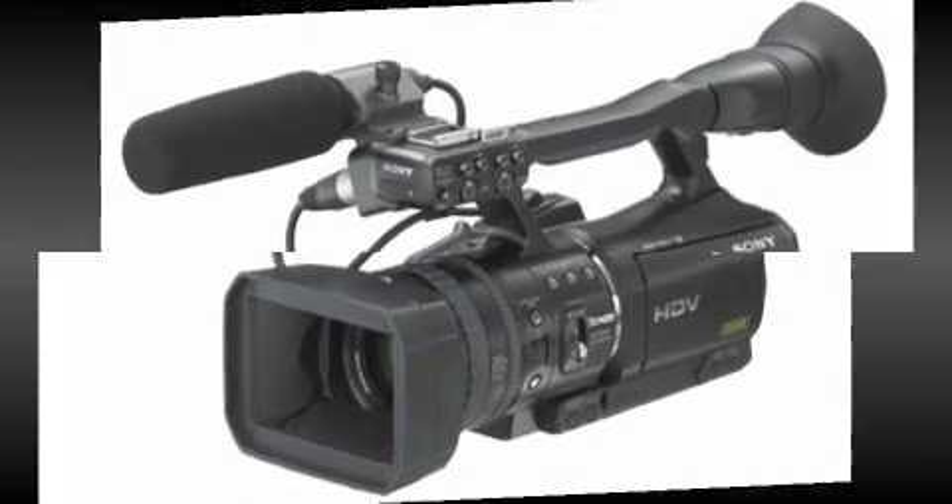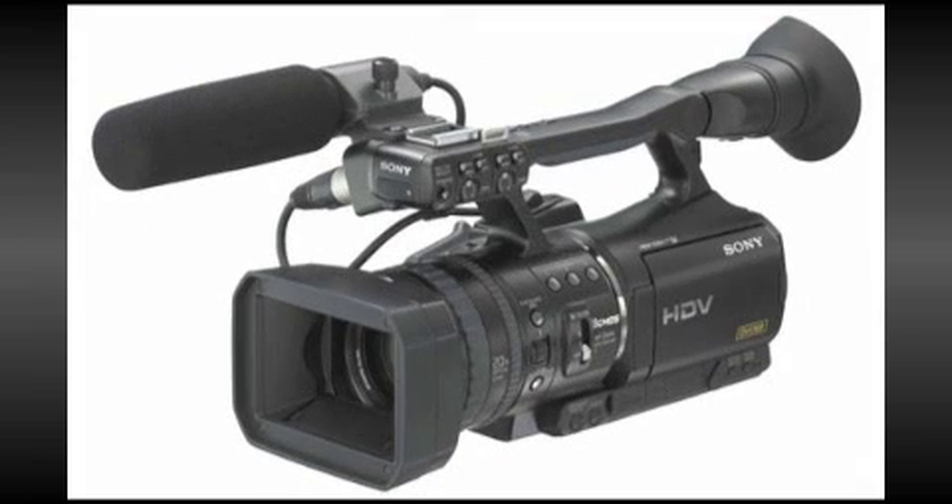Welcome to the iBCart.com 2-minute review. This time we're taking a look at the Sony HVR-V1 Professional HDV camcorder.